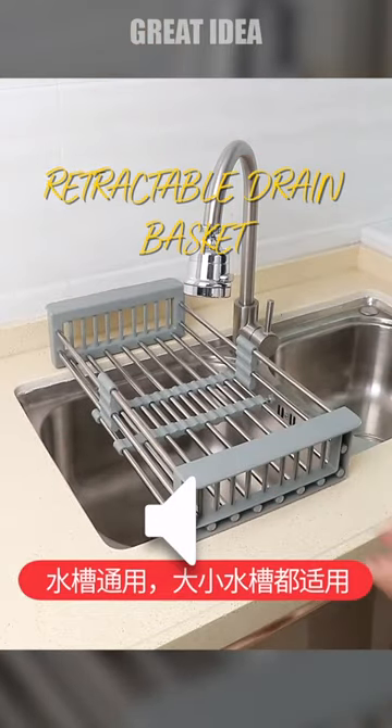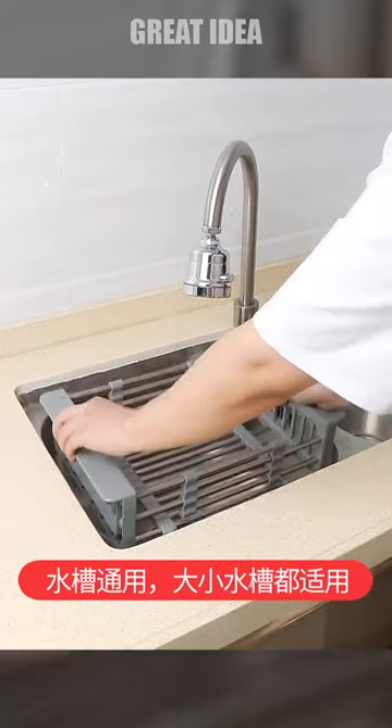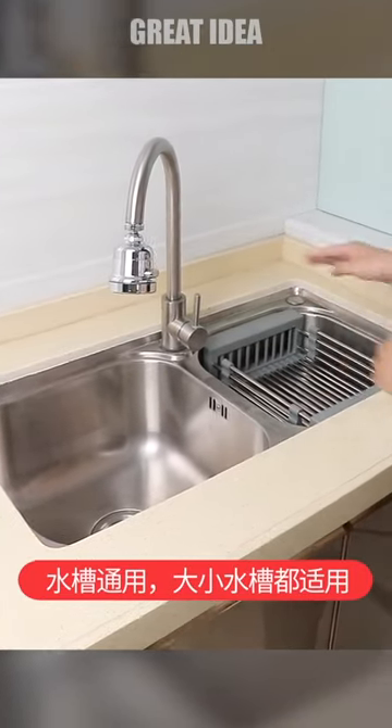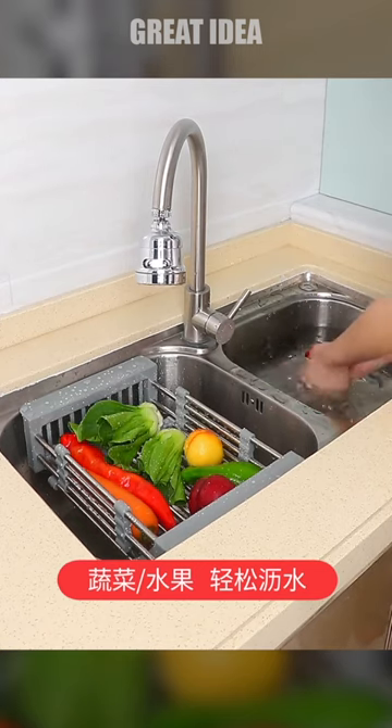This kitchen sink retractable drain basket is an innovative and practical gadget for any kitchen. The telescopic design allows for the sink storage rack to be retracted from 11.7 inches to 17 inches, making it easy to adjust to the size of your sink.